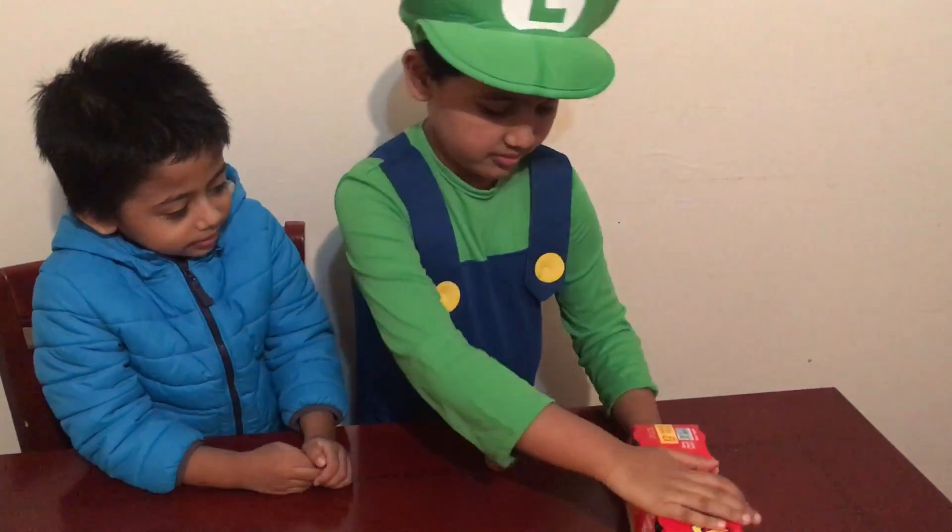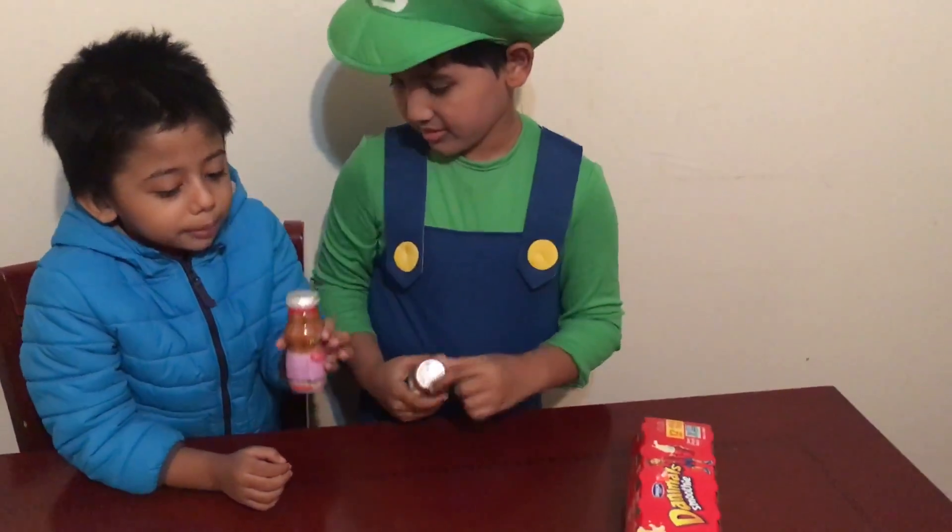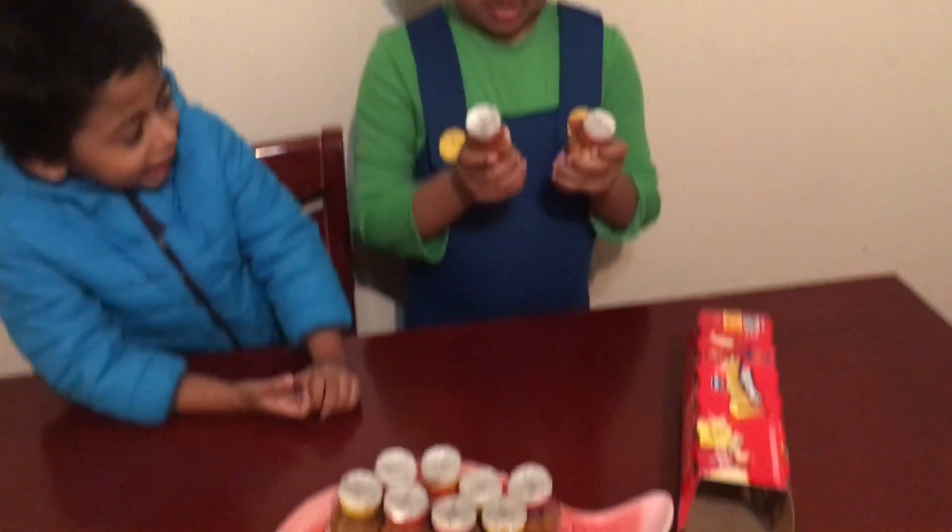Good. Mmm, strawberry ice cream. Strawberry ice cream.